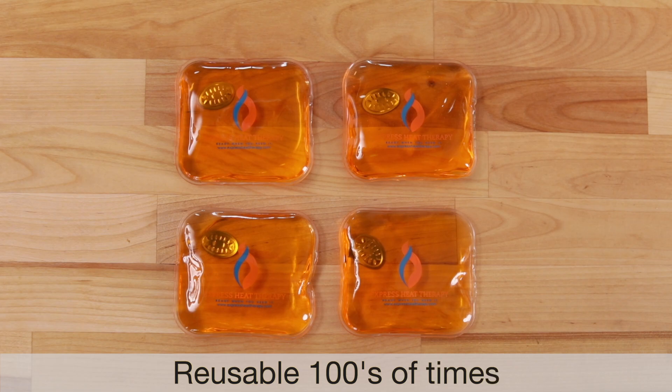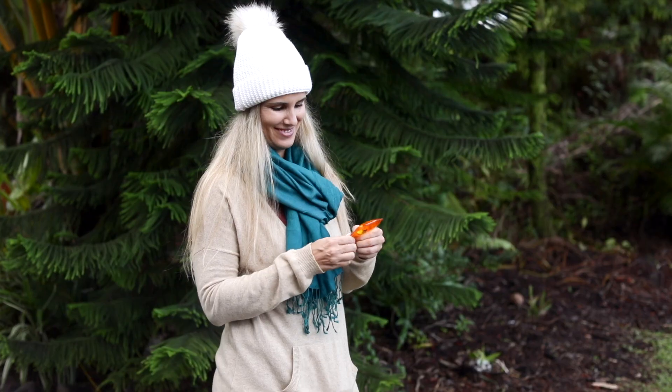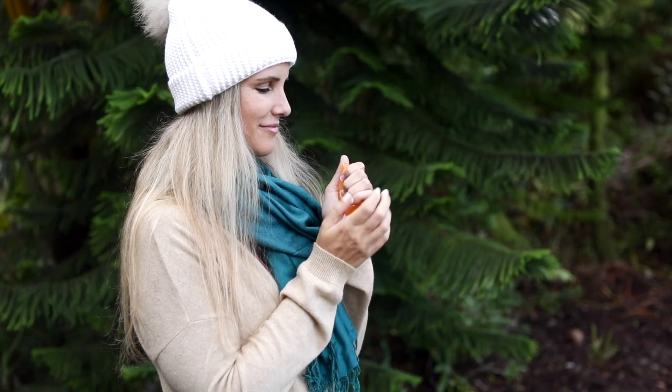Hand warmers are lifesavers when it's bitterly cold, but unfortunately their one-time use means you have to keep buying more of them. What you need is our reusable hand warmers to keep your hands comfortable in even the coldest weather.